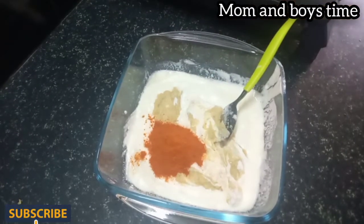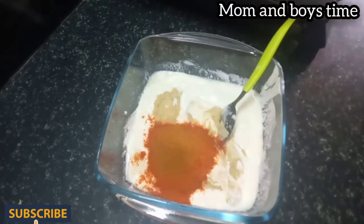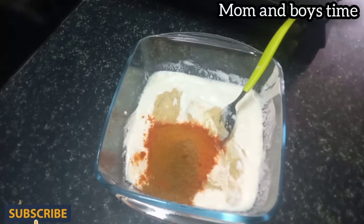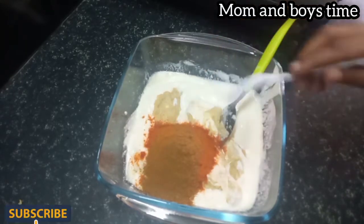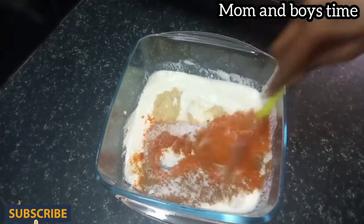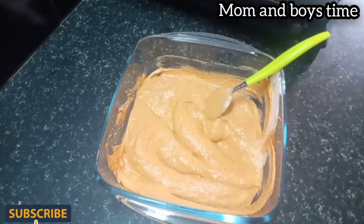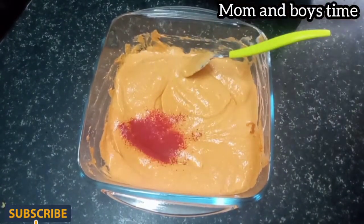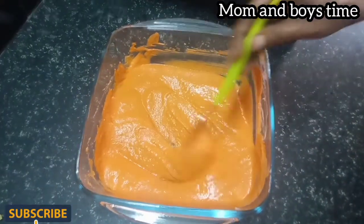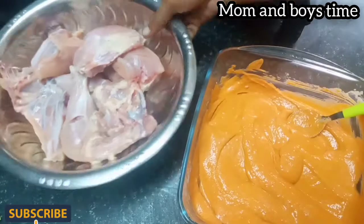Now let's mix 2 teaspoons of garlic. Then add 1 teaspoon of garlic. Add 1 teaspoon of garlic and mix it in. Now add 1 teaspoon of garlic, then 2 teaspoons of garlic. Add 3 teaspoons of garlic.